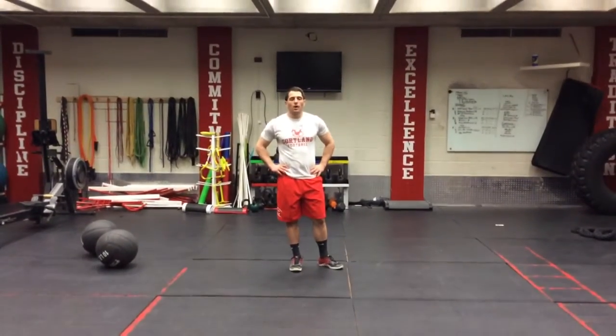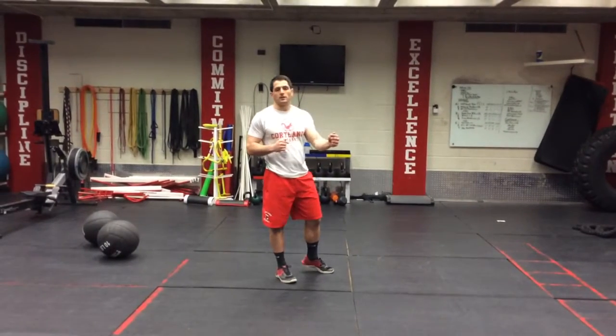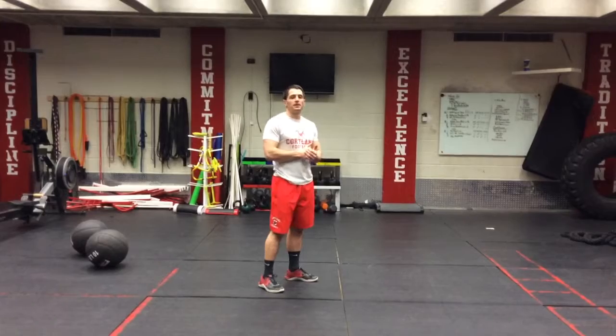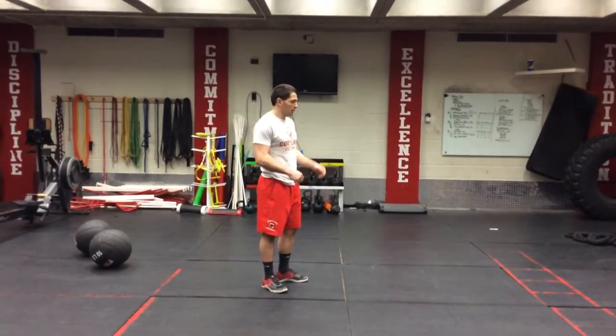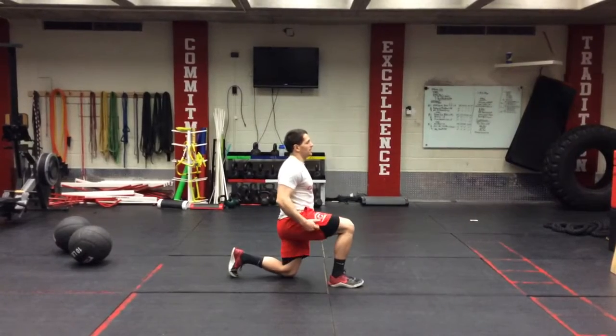This is our double split squat jump. What this means is our legs are going to switch twice. We're going to start and end in the same landing position — the starting and ending position. So we get in that good split squat stance.